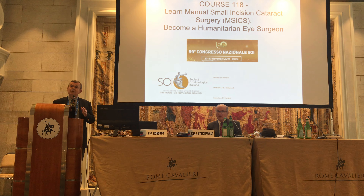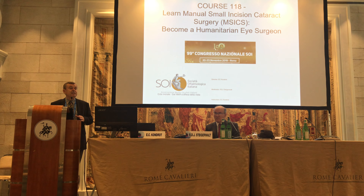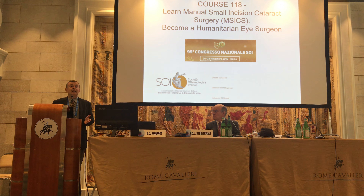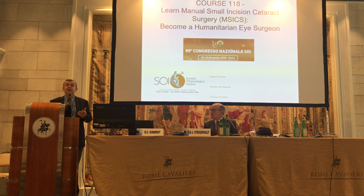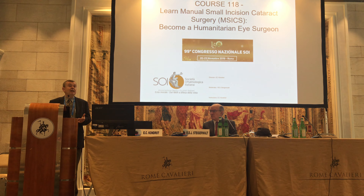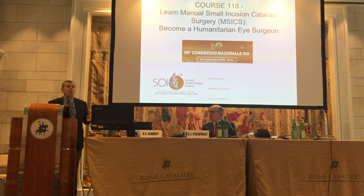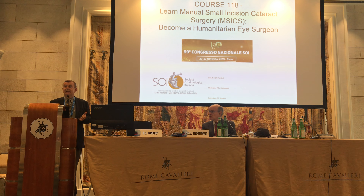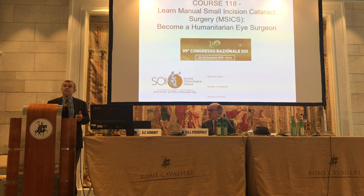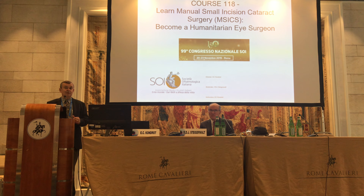Many of you are very gifted and skilled FACO surgeons, but when you go into the missions, you just don't have the equipment. One of the biggest problems we have is transporting supplies. When we go to Africa, it's necessary that we bring all our balanced salt solution, and we have a weight limit. Many times doing a complex FACO you need one bag of saline, but when you're doing the M6 procedure, you can probably do 20 cases using one bag. So it's much more efficient.